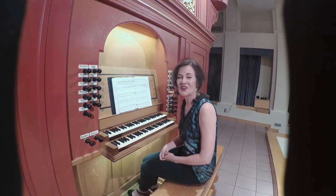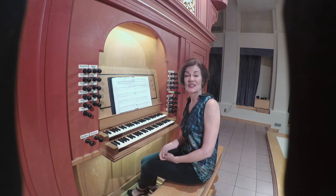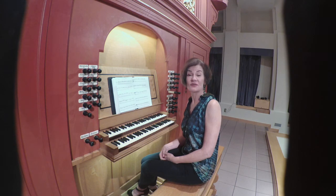A charming dance that shows us the type of dance music arranged for keyboard in the early 15th century.